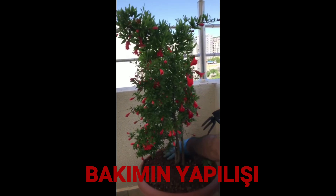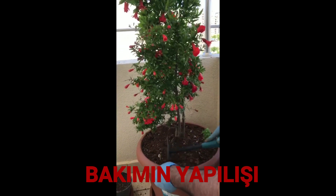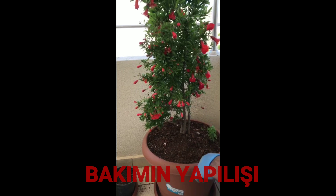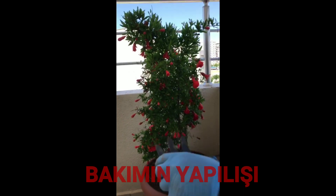Hayvan gıbresi de zaten gereken bütün besinleri içerisinde barındırıyor. Narımızın şu anki haline bakıyoruz. Şimdi çapasını yaptık, zaten çok zorlu bir şey değil, basit bir şey. Hemen temizliğini yaptık, ondan sonra sulanmaya hazır. Narın toprağının içerisine kum da koyduk.